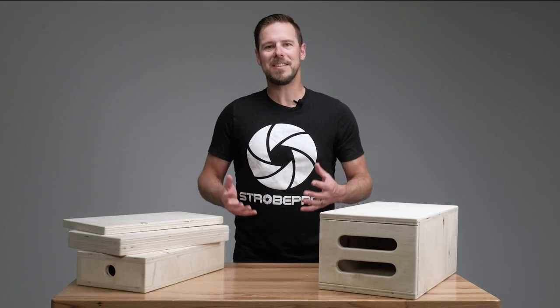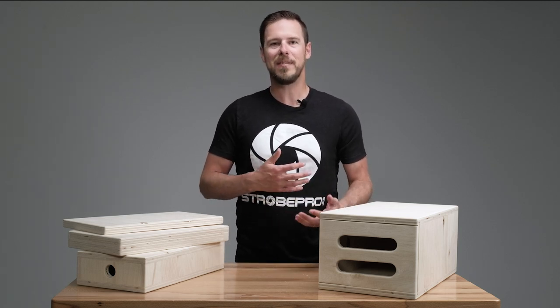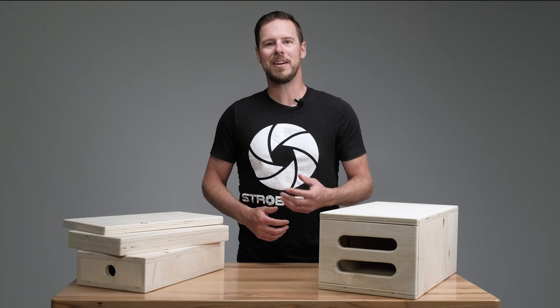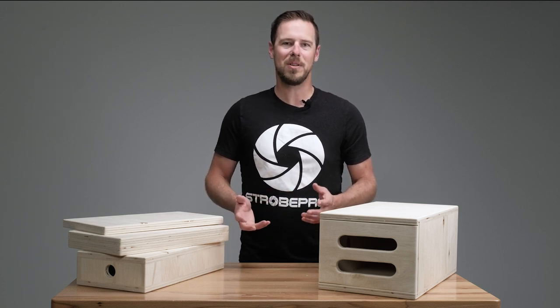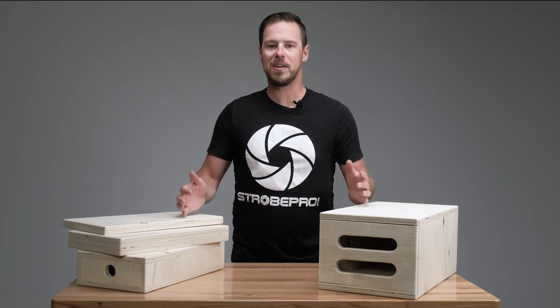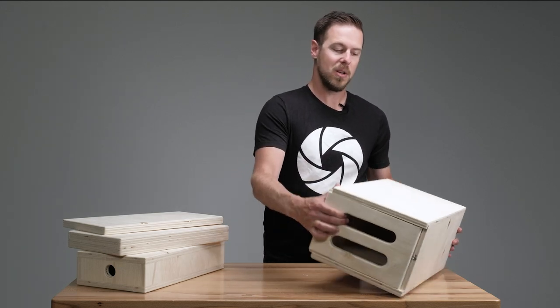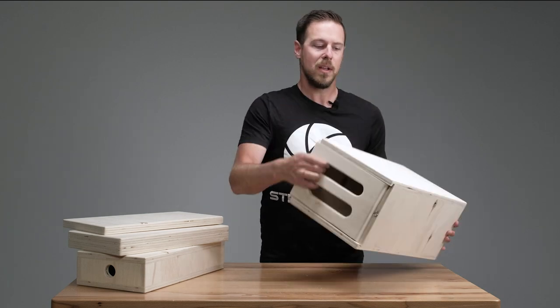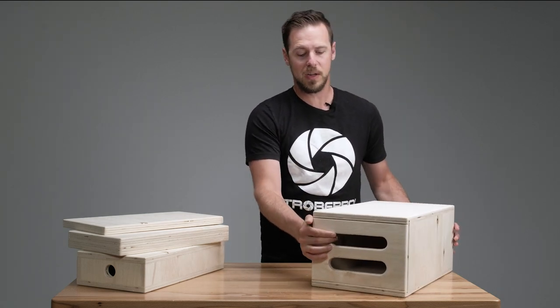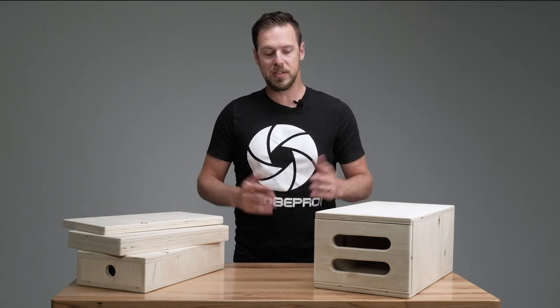If you want to take your game to the next level, an investment in a set of nested Apple boxes is a great way to do that. You won't need to use paint cans, random buckets, or small plastic step stools that seem to break every time. You get all four sizes in one set with a ton of different uses. You can go horizontal, on the side, or vertical — there's a lot of variation, and you can stack different layers together.